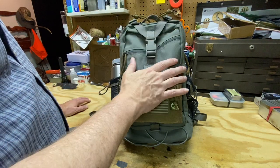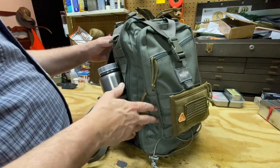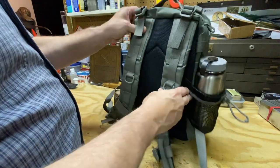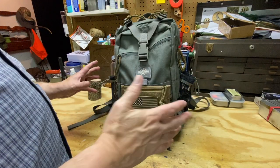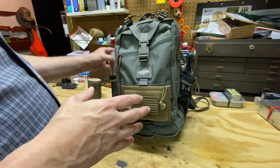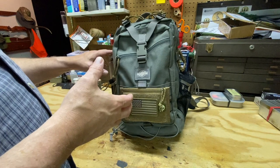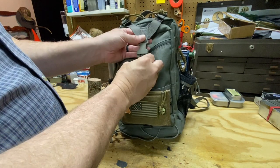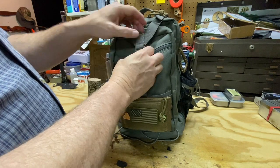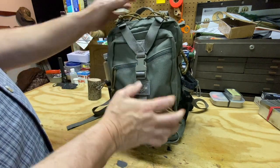I actually bought this pack online used from another person and it looks like it has barely been put through the ringer. I've hiked with it a few times and it's still holding up incredibly well. The first thing you notice is that the Pygmy 2 has water bottle pockets sewn on the outside of the pack. I love these because I can access my water bottle quickly — it's not taking up internal room, it's on the outside where I can grab it. There's also a Y compression strap on the front which allows you to tuck in a jacket and helps cinch down and control the load.